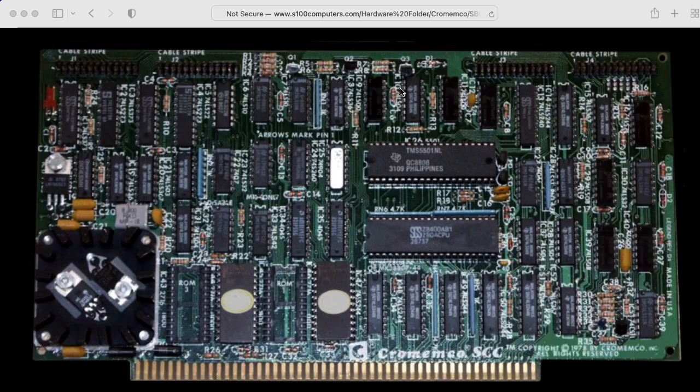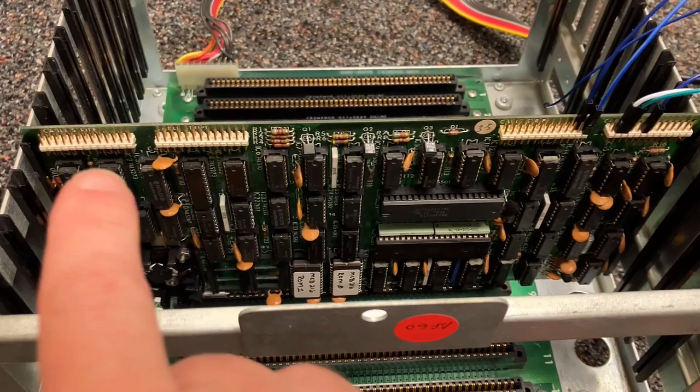I recently acquired a Chromimco SCC single-card computer board, which I'm particularly excited about. It looks like this was intended for embedded system applications.